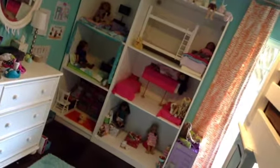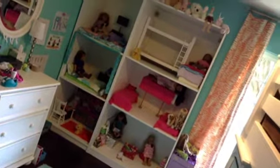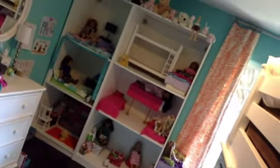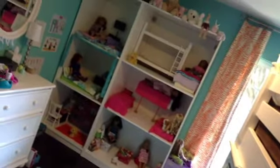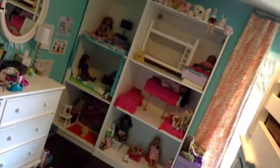Hey guys, it's Almond Joy G here and I'm going to do a house tour. I got this house in March and I'm really excited to show it to you, so this is the overview of it and here we go.